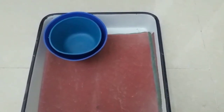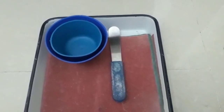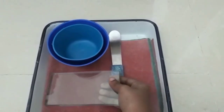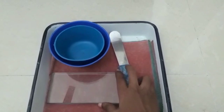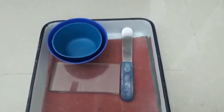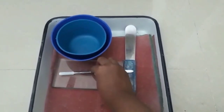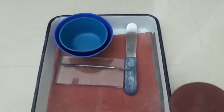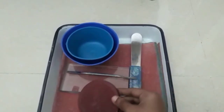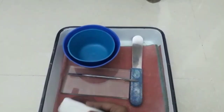We will talk about the two bowls. We will talk about the alginate, with a curved spatula, and then a glass slab. We will talk about the zinc oxide eugenol paste. We will also talk about the 7th spatula, the Plaster, and the impression compound. We need to knead the impression compound with an enamel bowl.